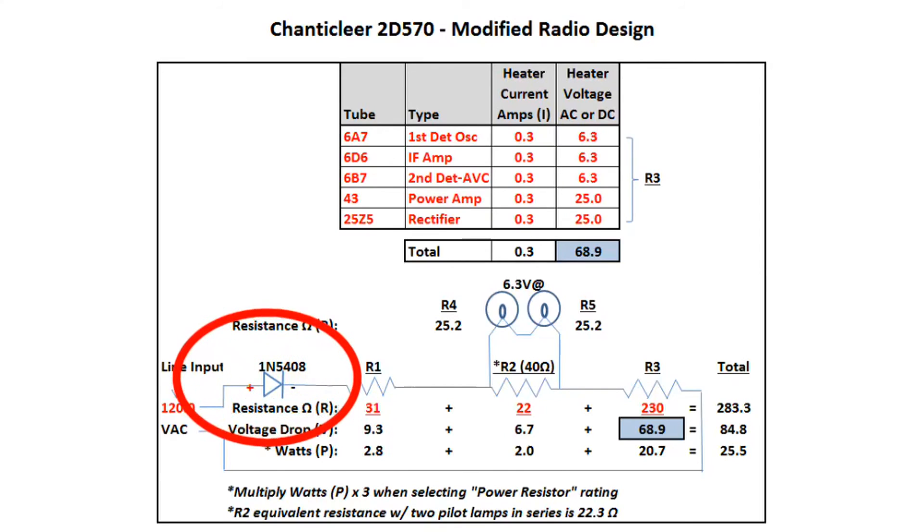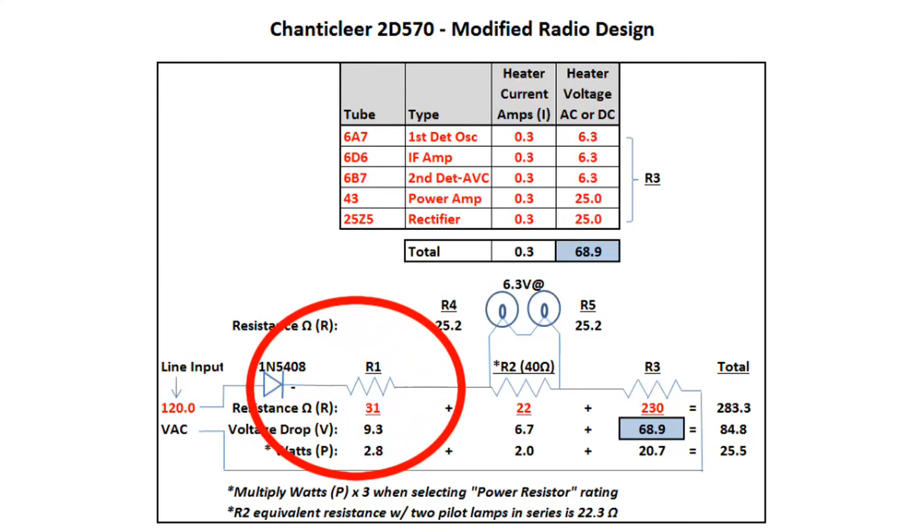To recap: I'll install the 1N5408 diode. R1 becomes a new resistor — around 30 ohms or so. R2 will also be replaced since it's part of the canned ohm resistor and I don't want to leave it in the circuit. You'll also notice I have an asterisk below: I typically take my power or wattage requirements from the design and multiply by 2 to 3 times or more. I want to make sure I transfer the heat out of the cabinet and not put additional strain on the resistor itself.